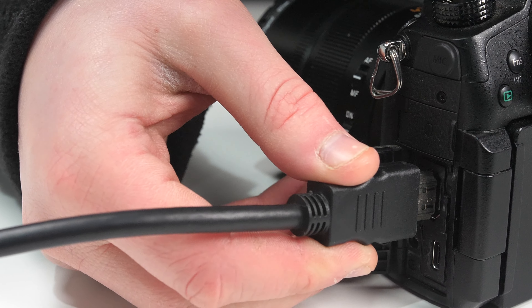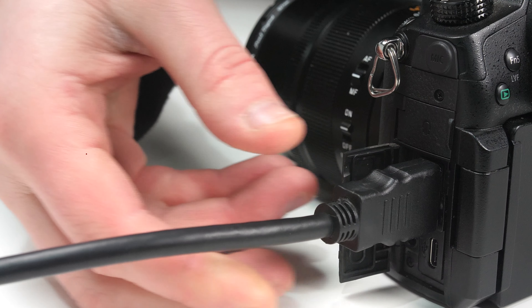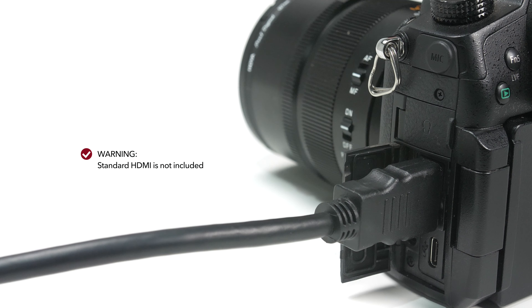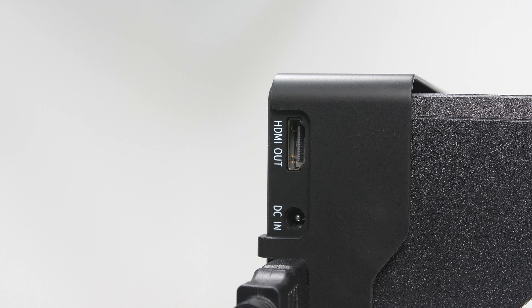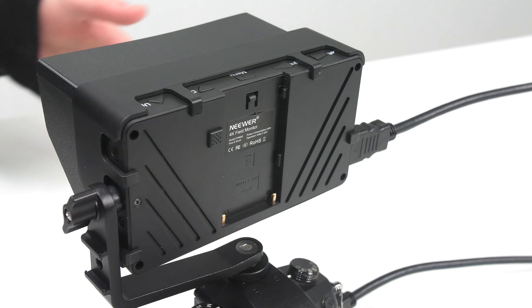The next step is to install the correct HDMI cable to your camera. Simply insert either the micro, mini or standard HDMI into your camera and the other end into the HDMI in port located on the left side of the camera monitor. The final step is to give it some power. Either insert a 12 volt DC power source into the DC in port located on the left side of the camera monitor, or use a Sony NPF battery and slot this into the back of the camera monitor.